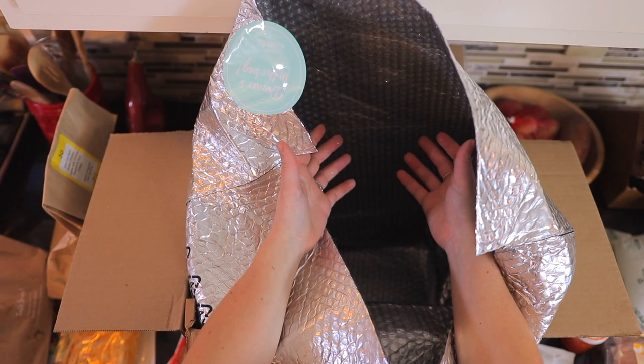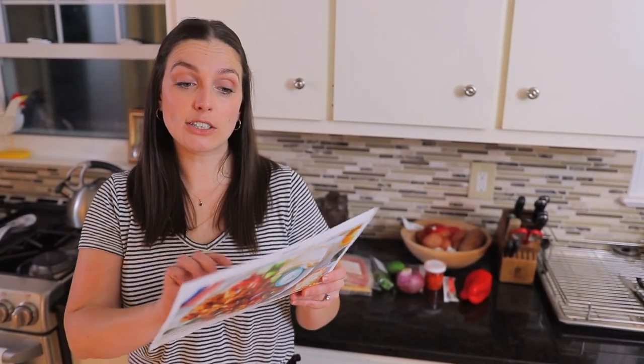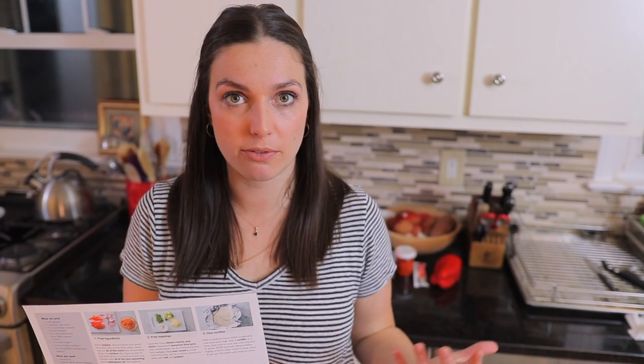Each week you get to pick from almost 30 different recipes — mix and match whatever you're feeling. They'll get all of your ingredients together and ship it straight to your door. You then have your recipe cards, and that's always going to be paired down to about six different steps. Each of those steps has a little picture next to it, which I really like because I'm a visual learner. You just follow those steps and voila, you have your meal.